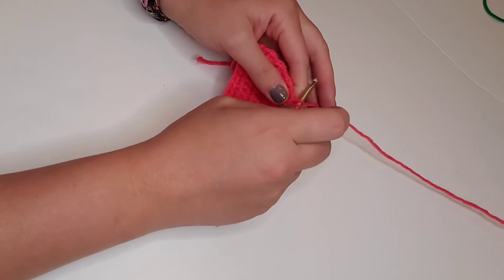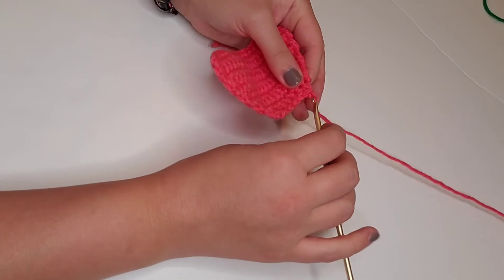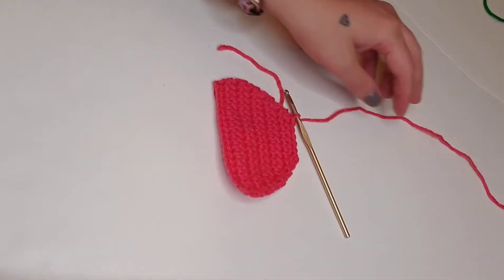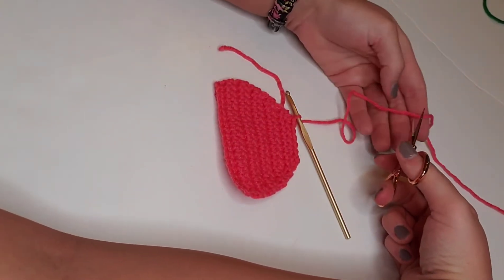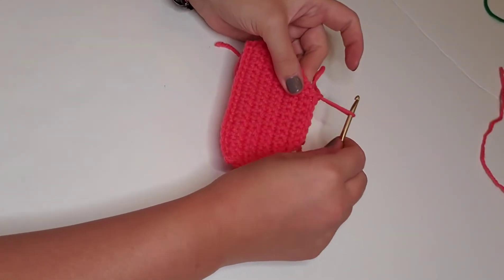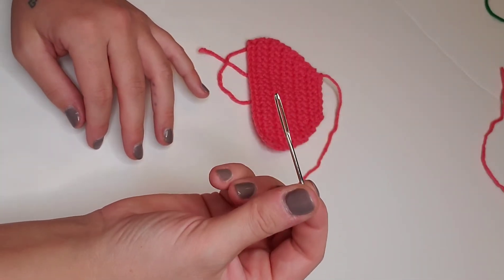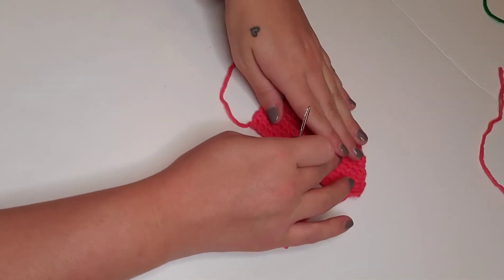After our chain one stitch, we're going to tie off with a long enough tail to weave in our ends. So now we have the base of our watermelon. We're going to take our handy dandy tapestry needle and weave in these loose ends to get those out of the way. I'll show you my favorite method for weaving in ends.